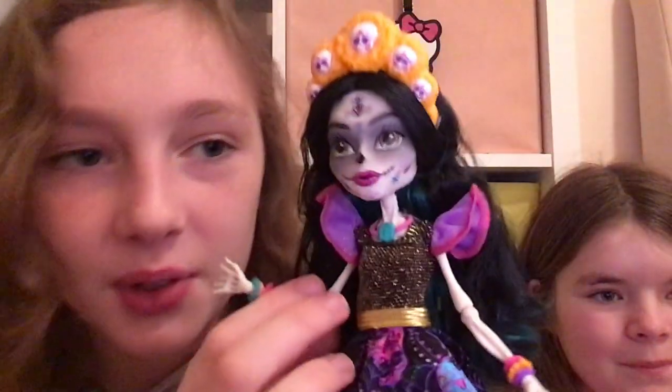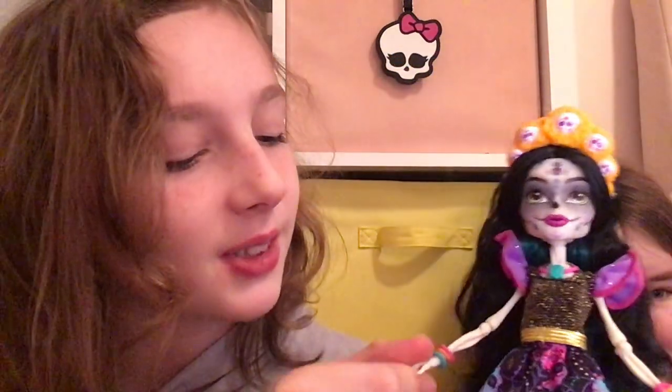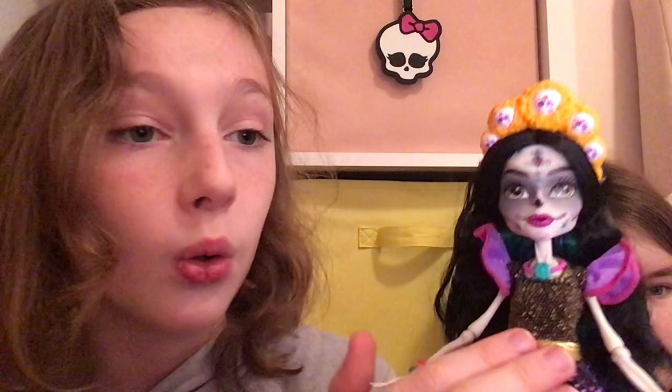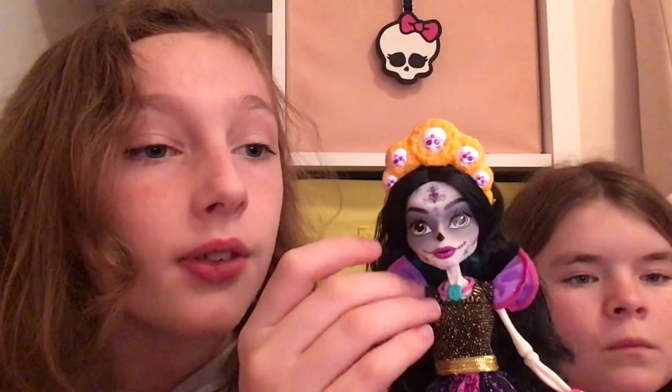Here's her dress — we got a lot of things to review. I like her dress. The top of her dress is black — I like these parts. This is probably my favorite part: it's black with some gold, and even over here there is some gold. She also has some puffy sleeves — well, not sleeves exactly — that are purple and pink, which is really cute, with some sparkles.